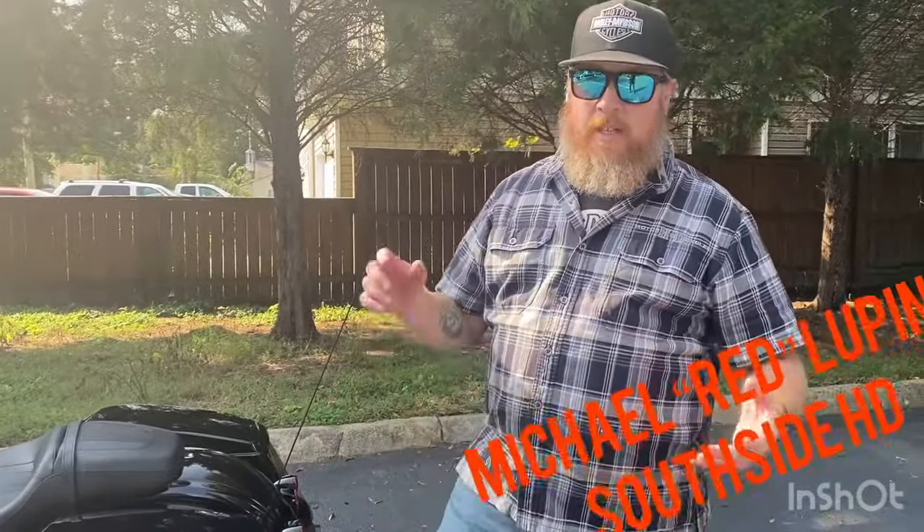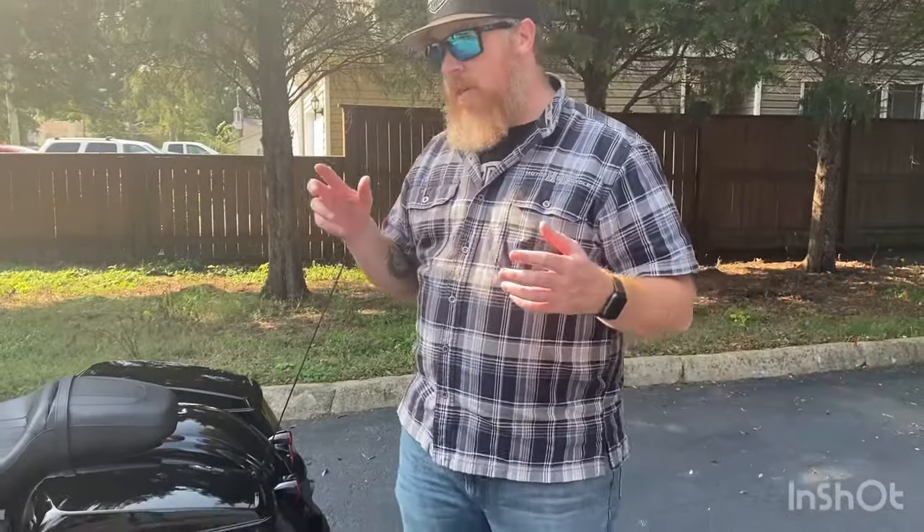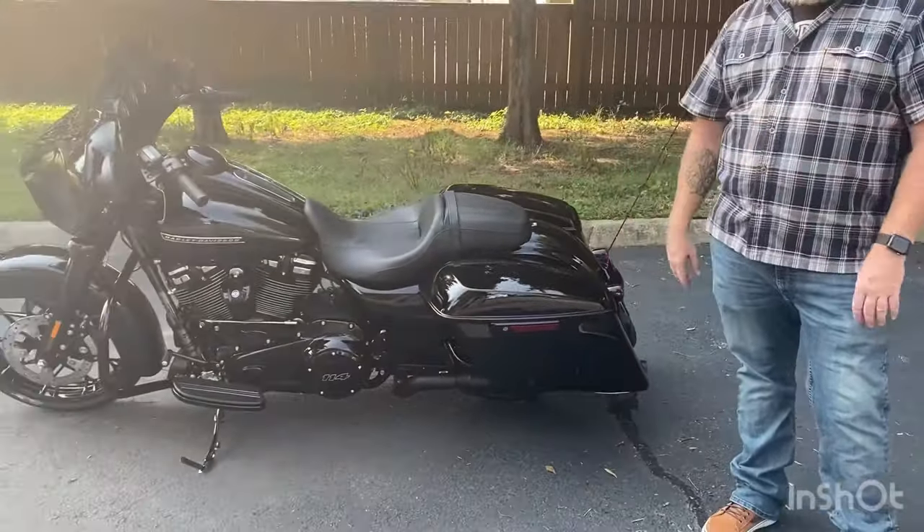Hey guys, Red here, and I'm here at Southside Harley-Davidson in Virginia Beach. I just want to take a quick moment to share with you guys something that I've always found pretty neat about the touring lineup.